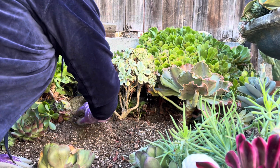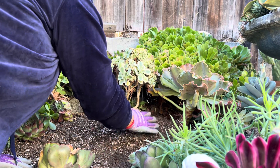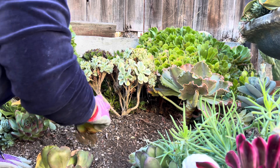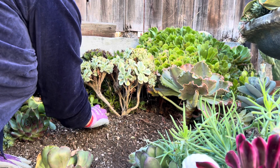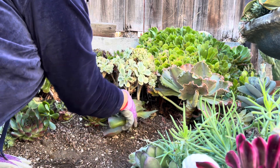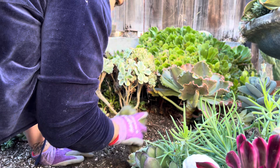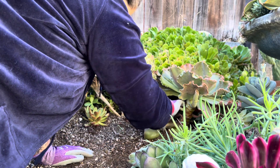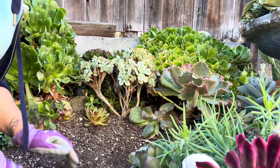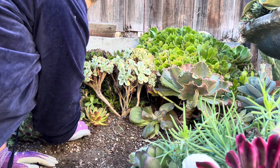Entonces vamos a mover sustrato acá arriba. Vamos a ir plantando estas — son las que hicimos. Las vamos a volver a colocar así nomás. Y así les pega más la lucecita, porque no estaban agarrando luz.